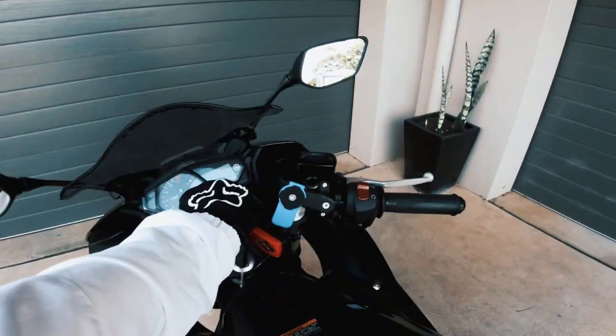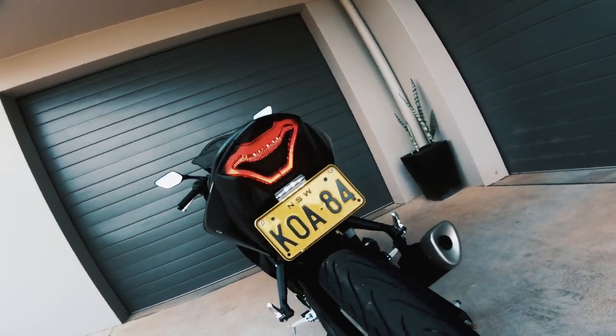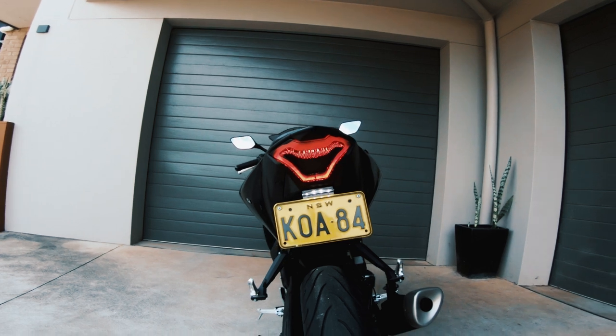I'll show you what it looks like turned on — there it is with the red light, it looks so clean. I'll also show you the turn signals. Right now I'm on the sequential mode which I think looks the coolest — there's a bunch of other modes as well.